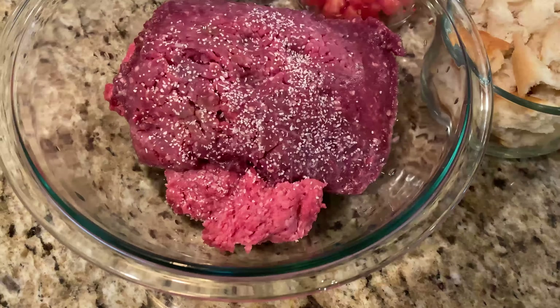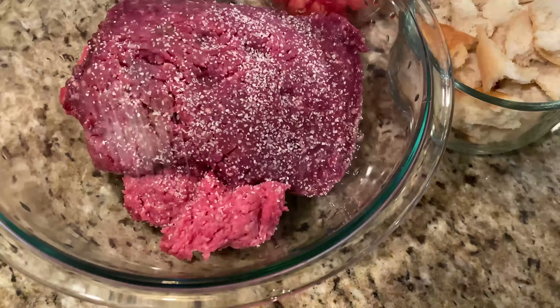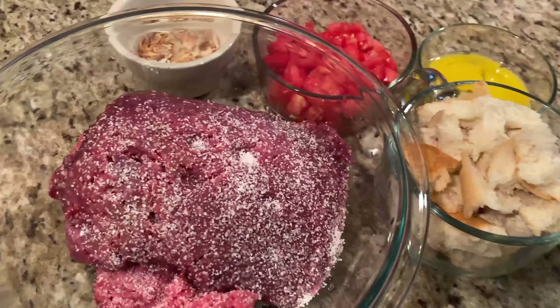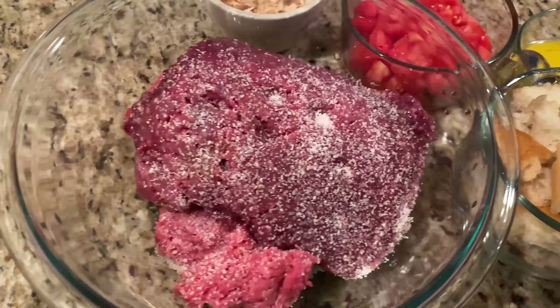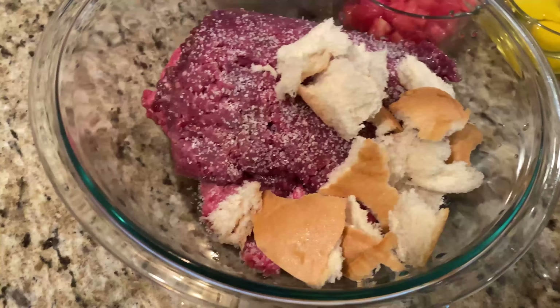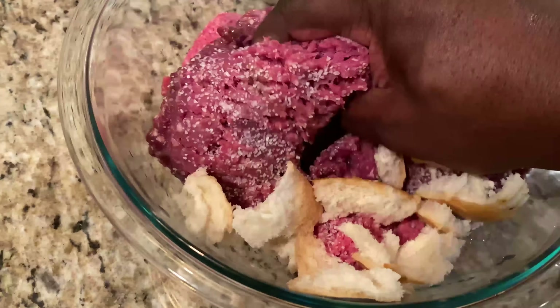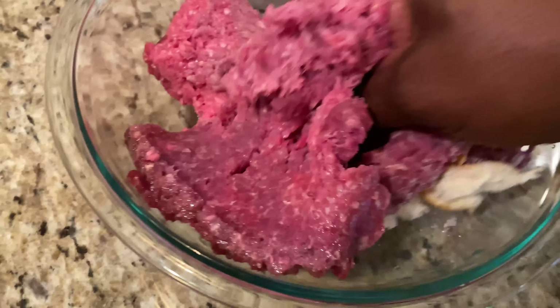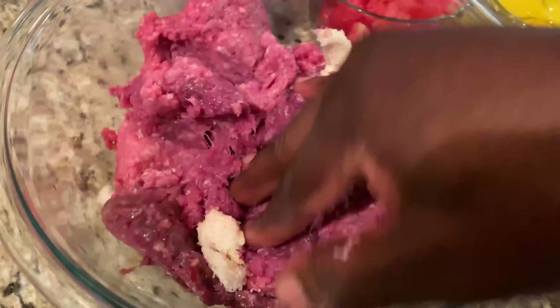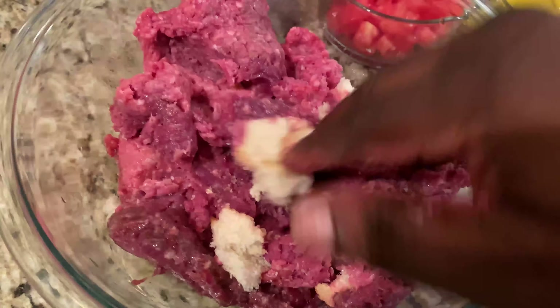Got two pounds of 80% ground chuck, 80-20. Sprinkle in some salt. And we're going to use breadcrumbs, two Roma tomatoes chopped up, French onion soup, and two eggs. We're going to incorporate all of that together — no particular order, just putting it all together. We want to mix it well and incorporate each ingredient well.